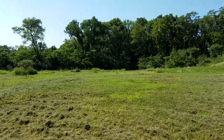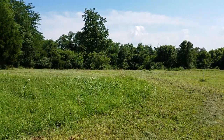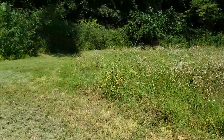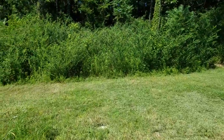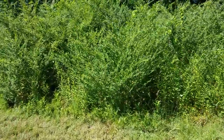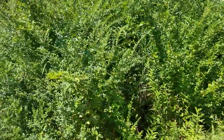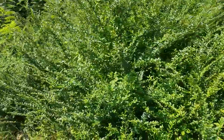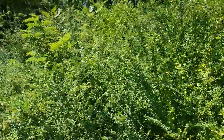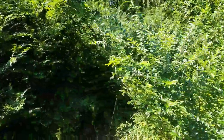I'm going to take you over to the wooded area across the field. One of the negatives on the property is all this Chinese privet over here. I spent some time cutting some pathways through it so I'd have easier access into the wooded area, but this stuff is everywhere. I'll eventually get it out of here but it's going to take some time.